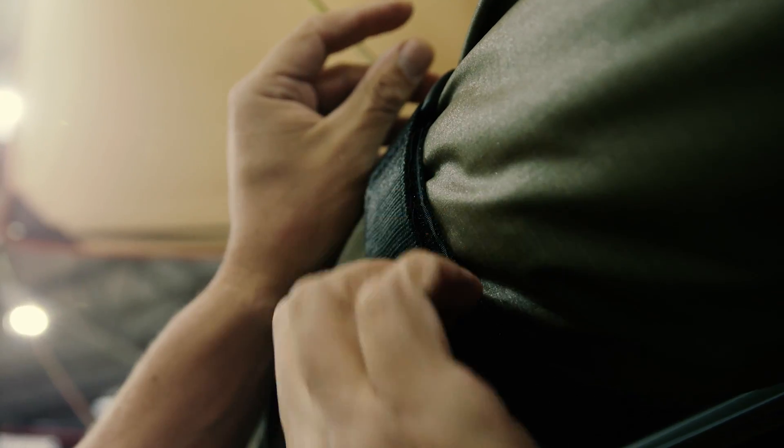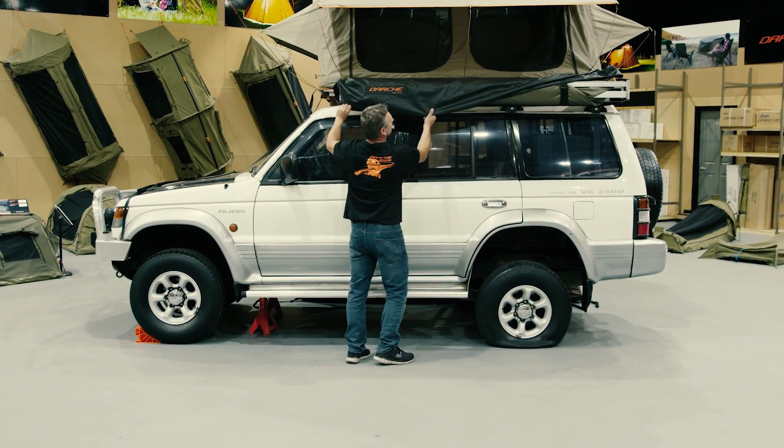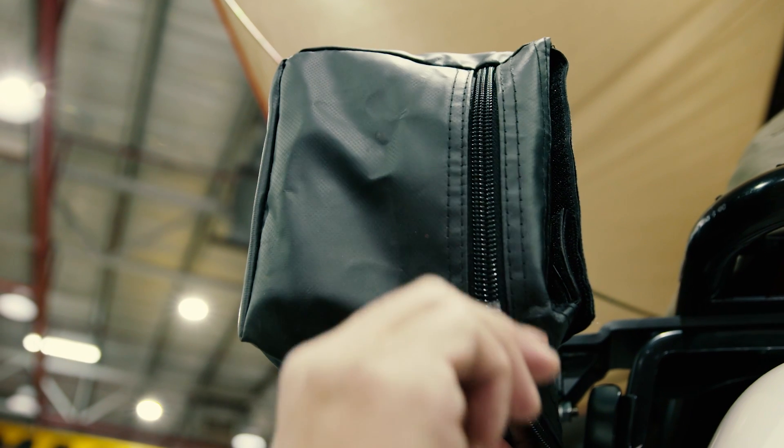Secure using the three Velcro straps. Position the transit cover over the awning and zip up to complete the pack down.